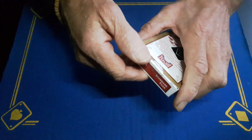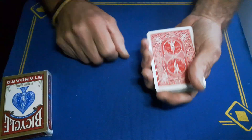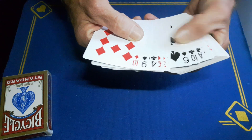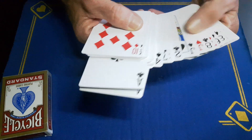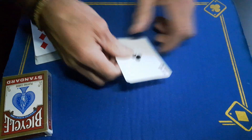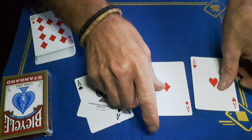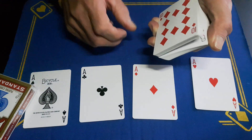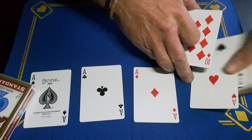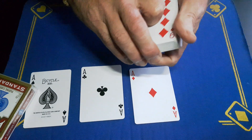Alright guys, Gaffer is back. Someone emailed asking if I could show a trick with a marked deck, so I thought I'd show you this one. Start by taking out the four aces — the two black aces and the two red aces. We'll take the ace of hearts and place that somewhere near the middle, just scoop that up and leave that card somewhere in the middle.